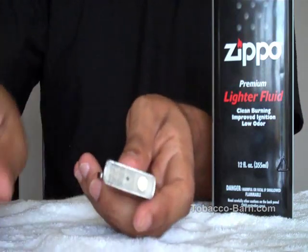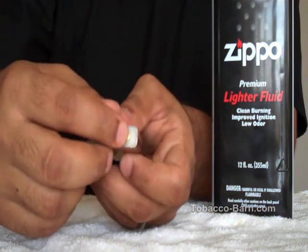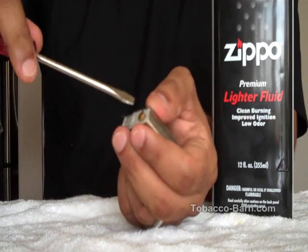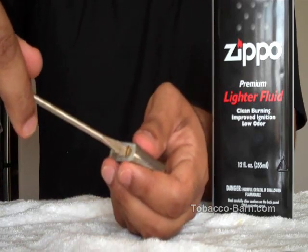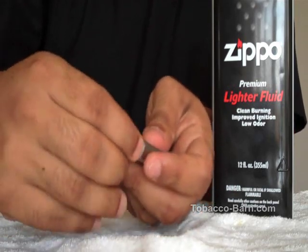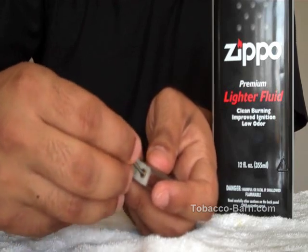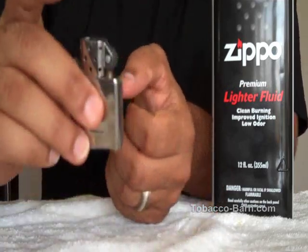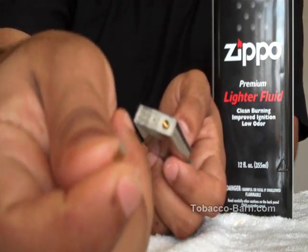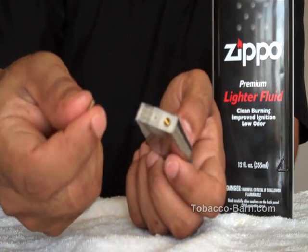Now if we stay down here you'll see the gold cap right here. We need to remove this in order to get to the flint. So if you want to replace your flint, just grab the screwdriver and loosen that up a little — just enough, then you can do the rest with your fingers. And out pops the coil and the flint. It's a tiny little thing. This is actually a brand new flint so I'm going to put it back in.